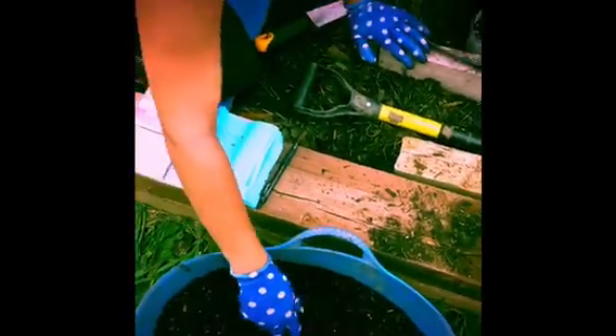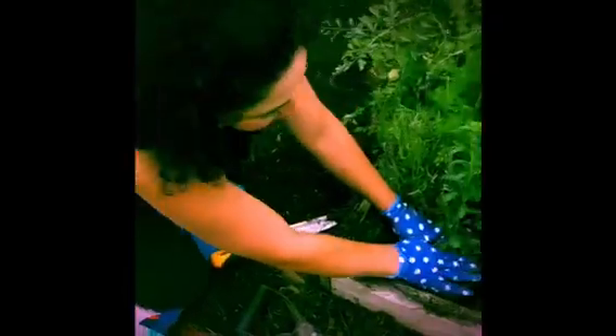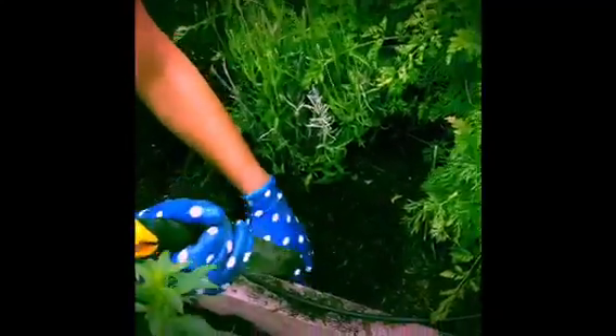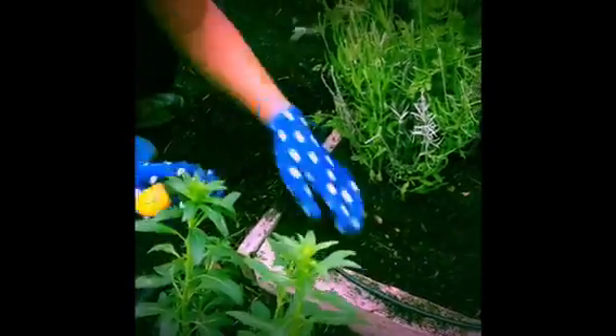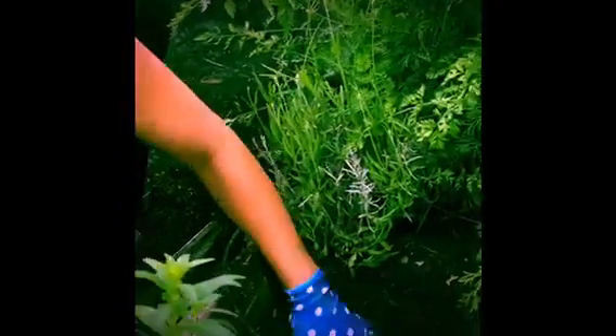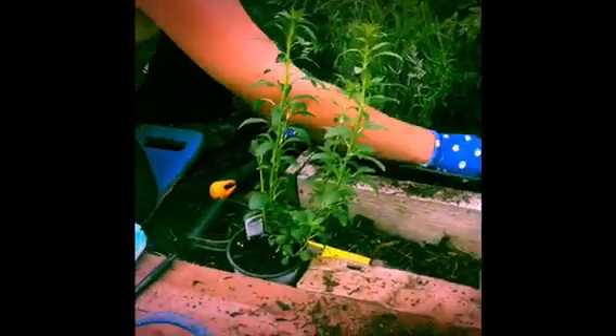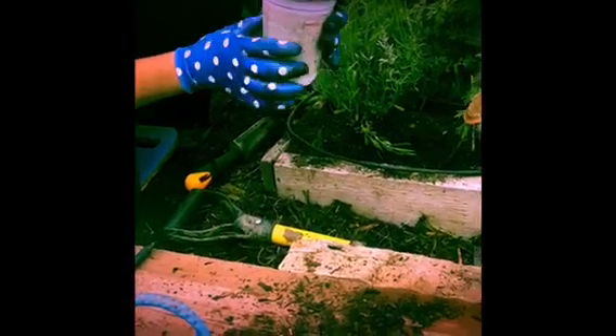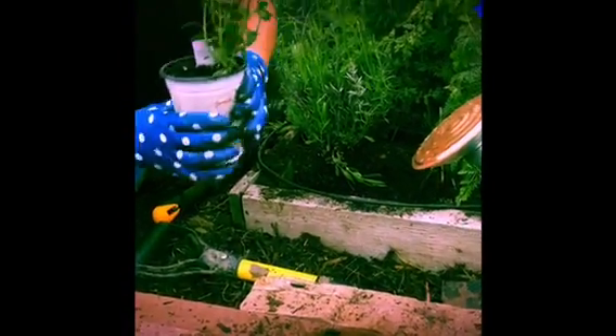We have some extra compost and potting soil here that we will pack and provide over this. By amending and adding some compost, it will help ease the transition shock that the soil from the greenhouse plant is already in.